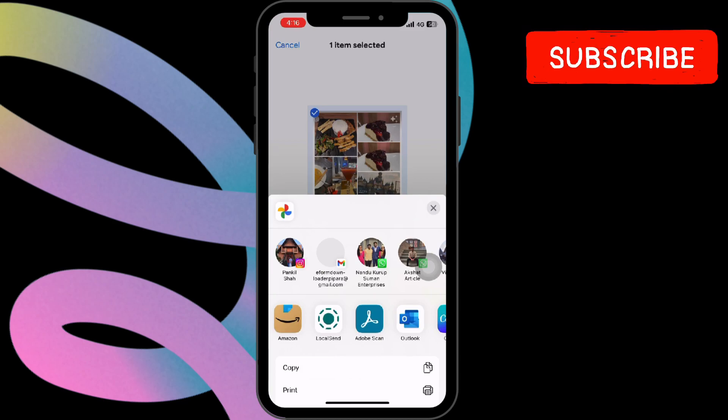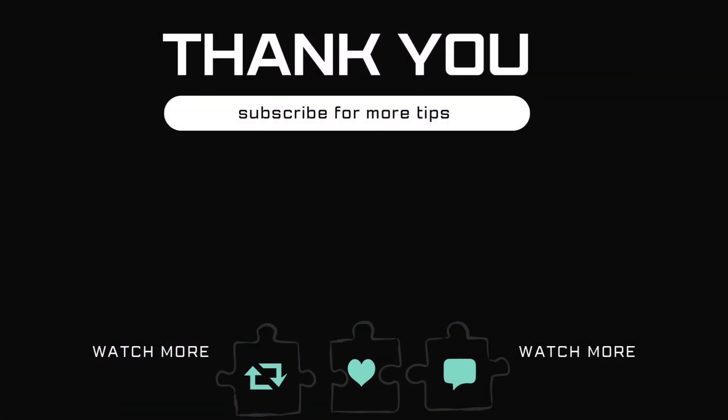If you found this tutorial helpful, don't forget to give it a thumbs up and subscribe to Glitch Guru for more awesome iPhone tips and tricks.